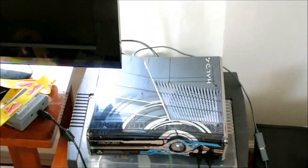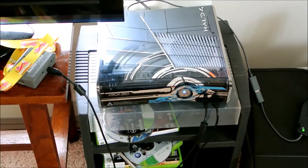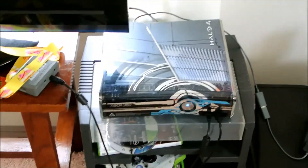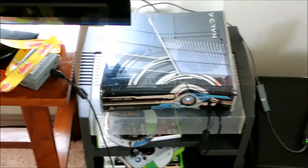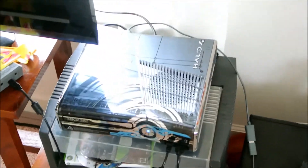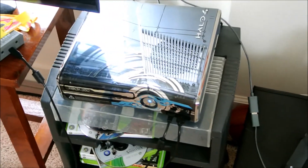Another advantage PC has is its games are about $10 cheaper off the shelves. So if you want to go pick up a PC, a good one will cost around 600 bucks — I got mine for a full $180. Yeah, that's it guys, thanks for watching, please subscribe and like.